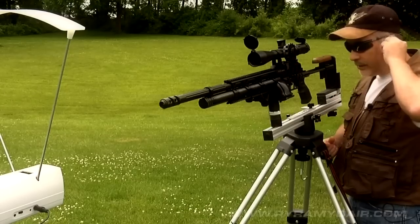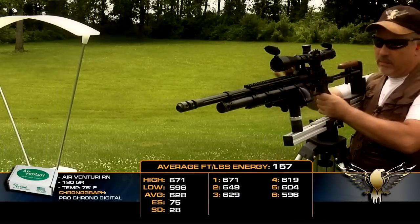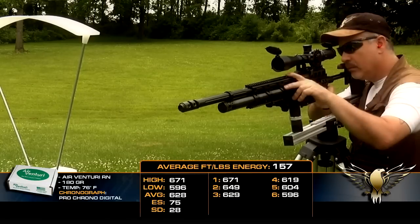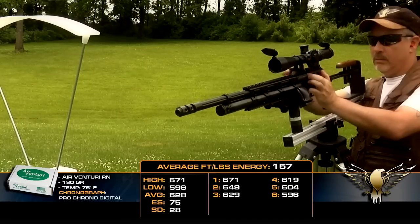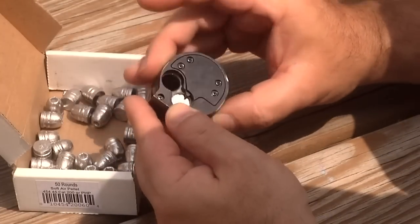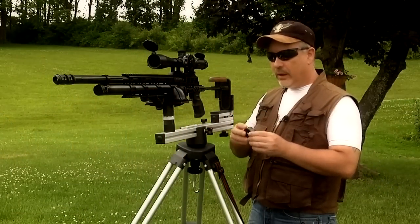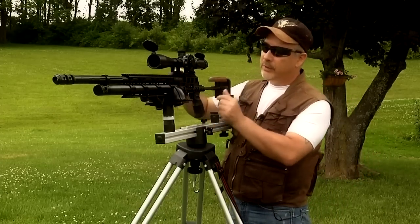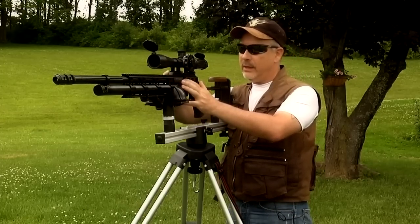Better safe than sorry — I'll put these little gummy bears in my ears. Let's go ahead and take a look at the .45 caliber Evonix Sniper. Here are the 200-grain hollow points from Airventory, so we might as well chronograph those. I am back up to 3,000 PSI. Let's see how these do.